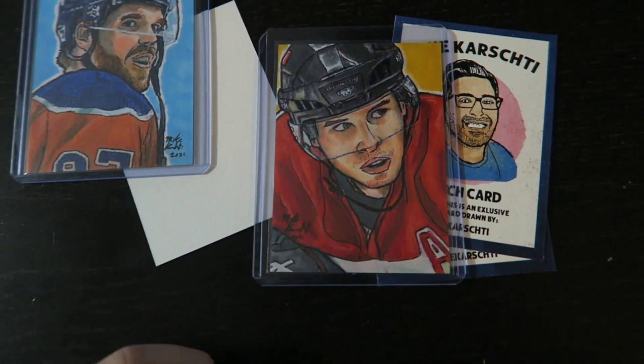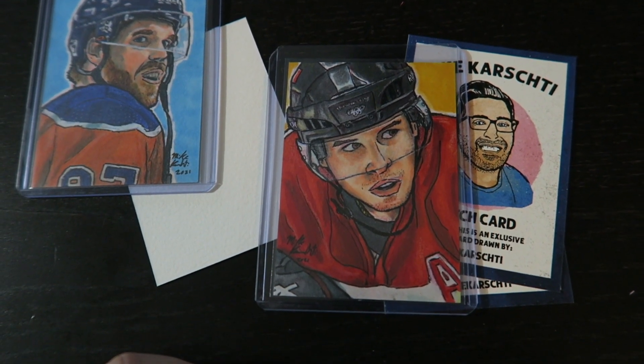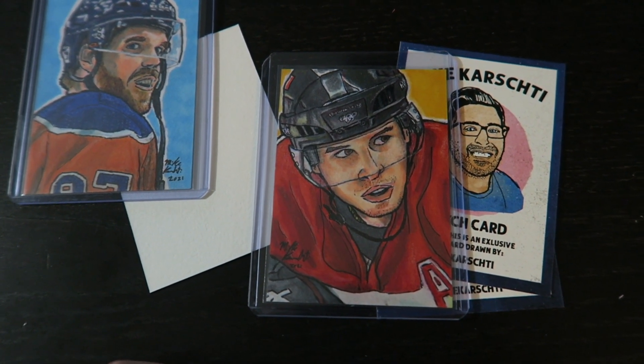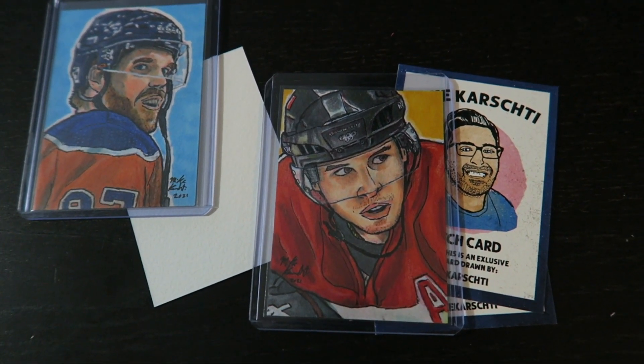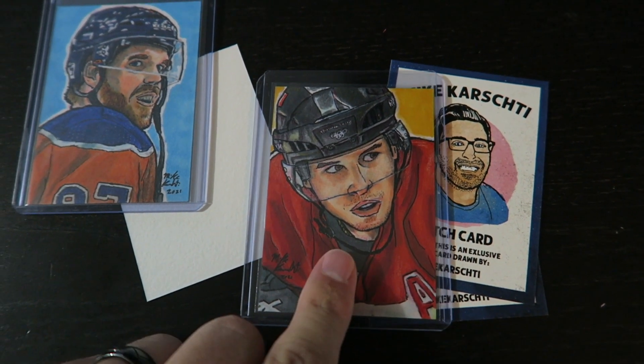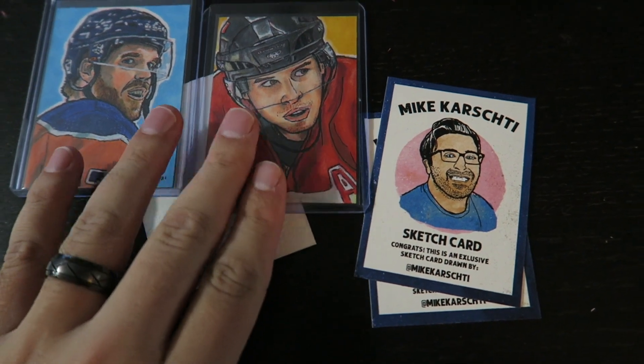I'll show you a few other ones I've done. I've done Sidney Crosby here on Team Canada — that's from the 2010 Olympic gold medal win, which is kind of why I gave it the gold background there. So I've got Sidney Crosby.